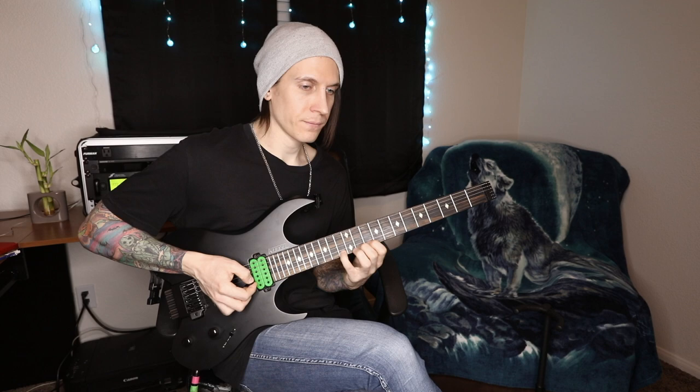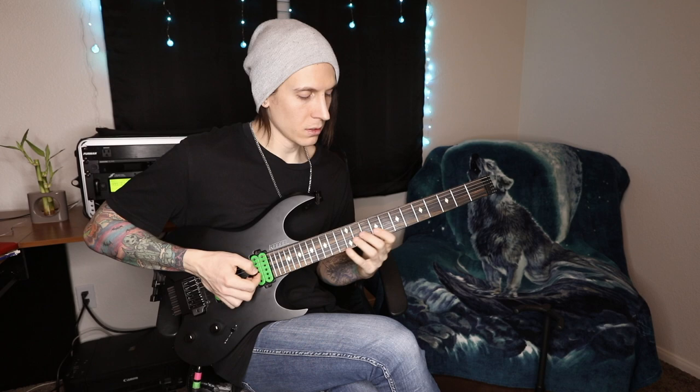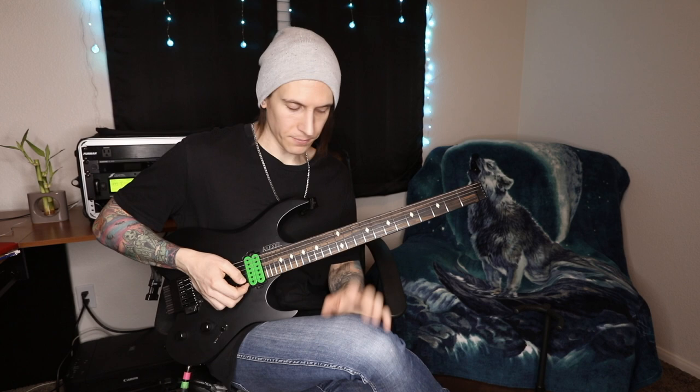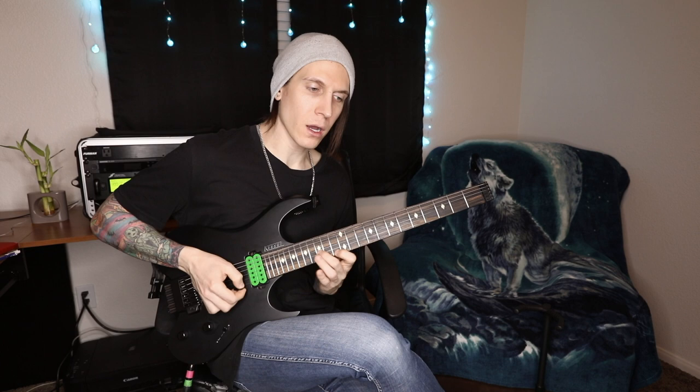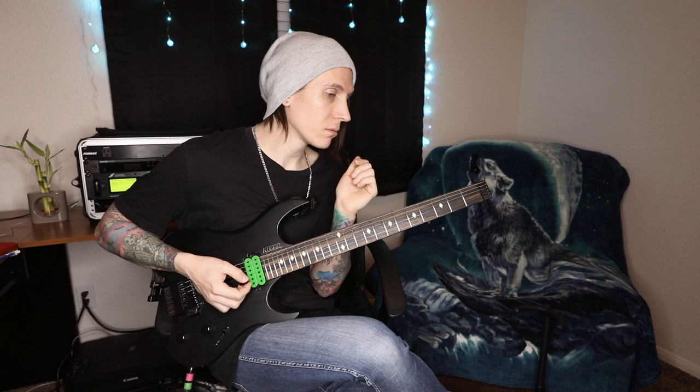So those are my three shapes, and then we can move on to shape one again up the octave. Shape one, shape two, shape three, shape one again, shape two - and if I had room I'd play shape three too. You can see how instead of being stuck in one area you can shred all over the neck just by using your knowledge of note names and inversions. If you don't know your note names on the fretboard, I have a lesson on it - type in my name and 'note name lesson' and you'll find it.